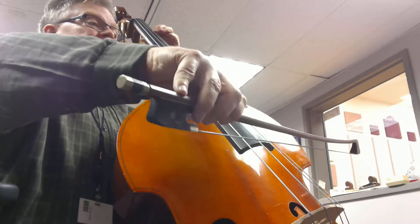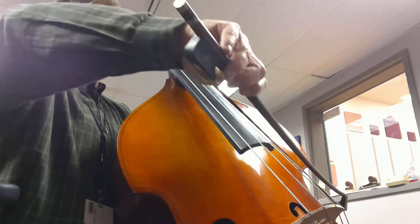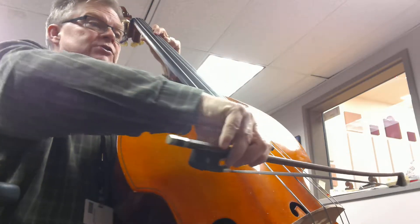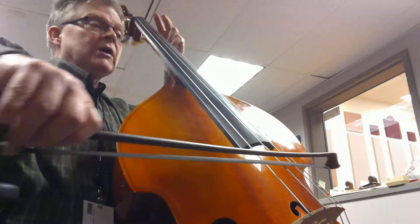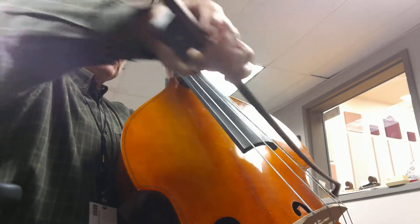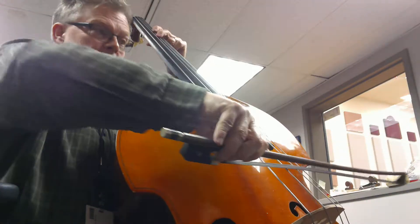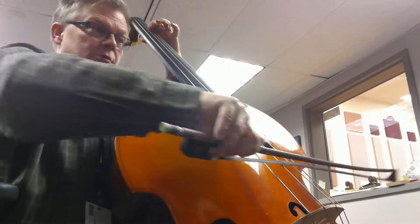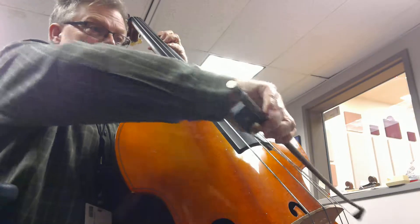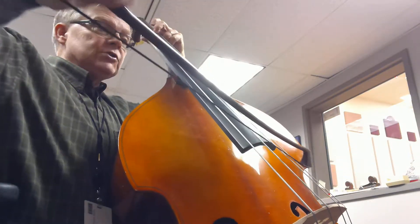So let's try that one more time right there. 1, 2, 3, 2, 3, 4, 1, 2, 4, 1, 2, 3.